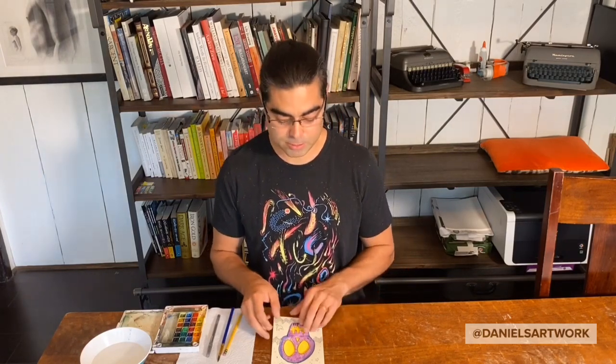Hello Davis Bilingual Elementary Magnet School. My name is Daniel Gonzalez and today I'm going to show you how to draw and paint your very own sugar skull.